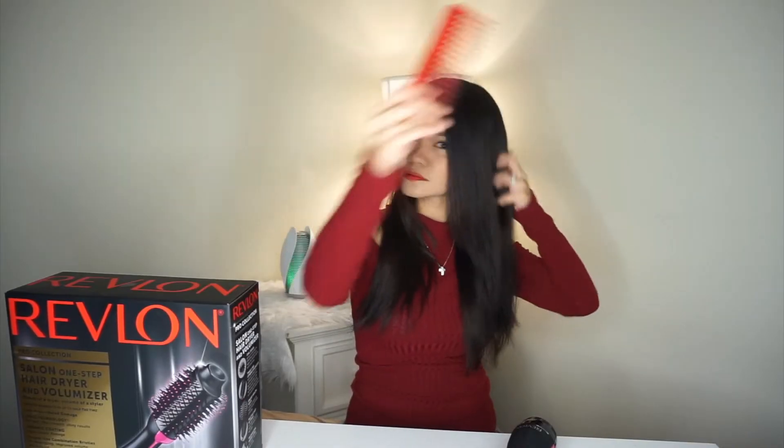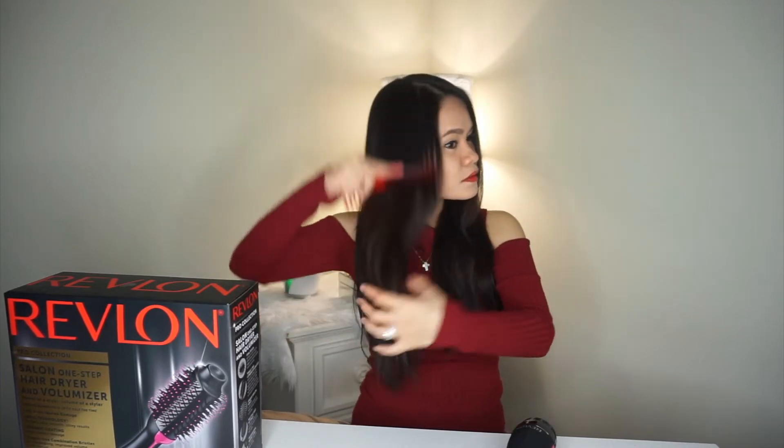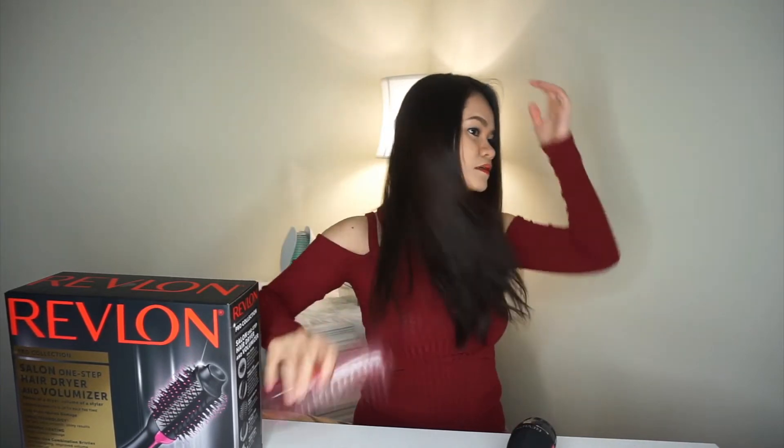Let's start. Before I blow-dry my hair, I want to make sure it has no tangles. So I'm taking my wide-tooth comb to set my hair. A wide-tooth comb for wet hair is a must because it's more gentle for your hair. It will also lessen the hair fall.